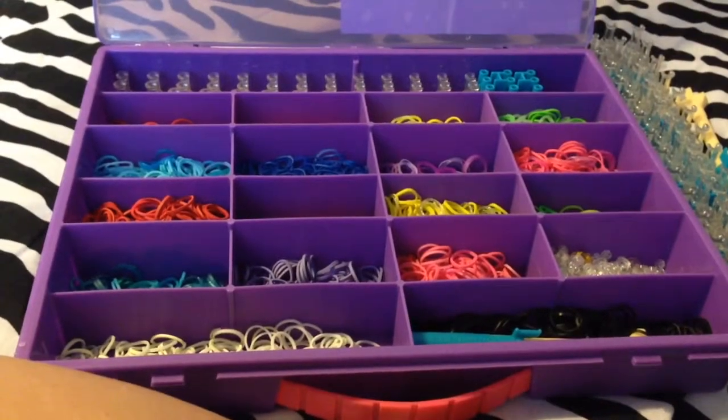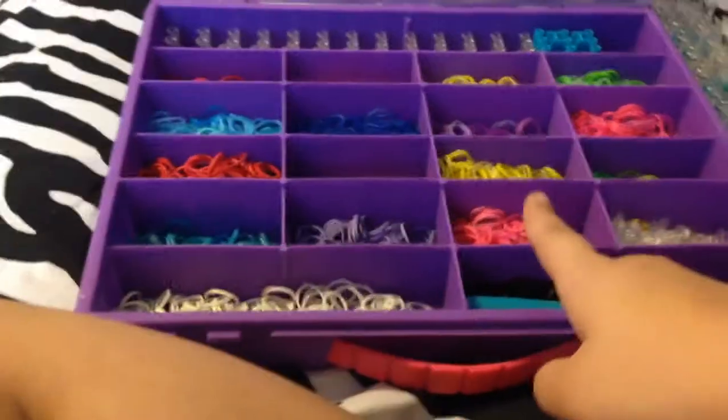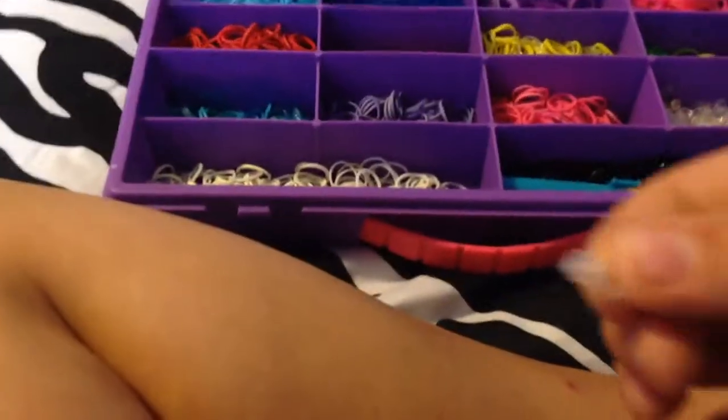I wanted to start off easy because I kind of talk fast sometimes. The colors I'm going to be using are gel blue, pink, and dark blue, also known as navy blue. I'm going to be using an S clip, but you can use any type of clip.